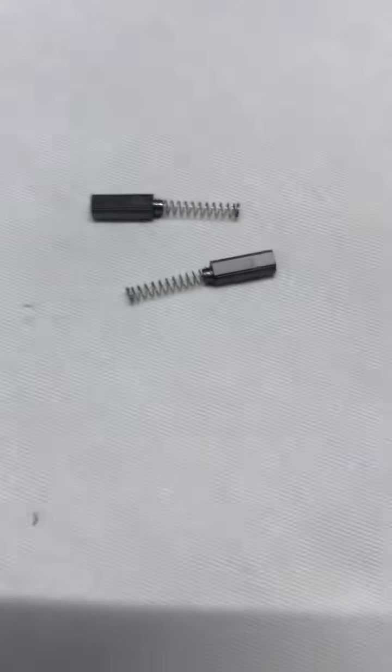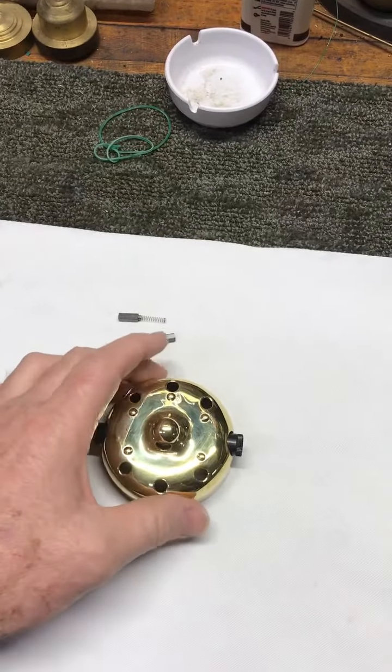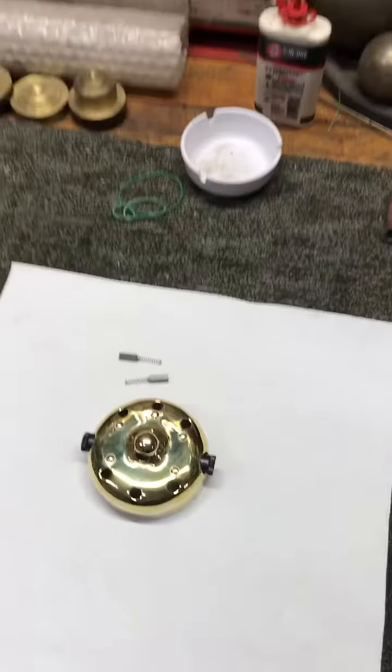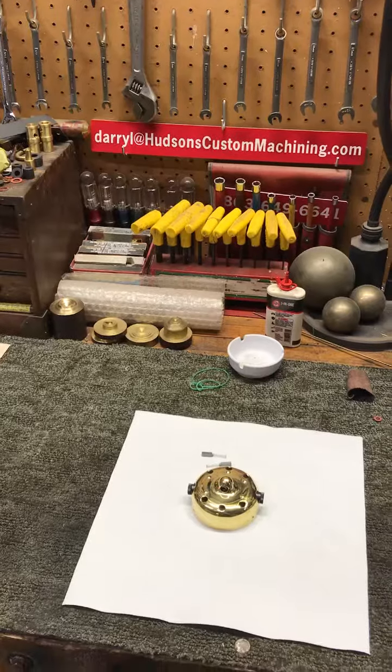There's the new pair of brushes right there. This project's done, it's ready to go back together. Thank you all for watching — appreciate y'all. Please subscribe if you like this kind of stuff. See you next time.